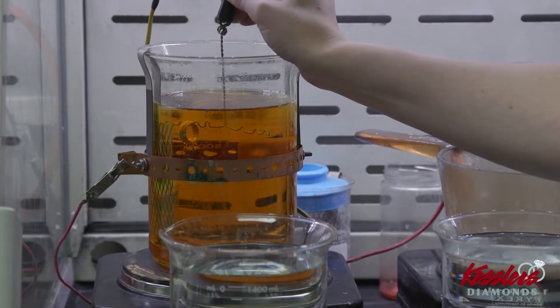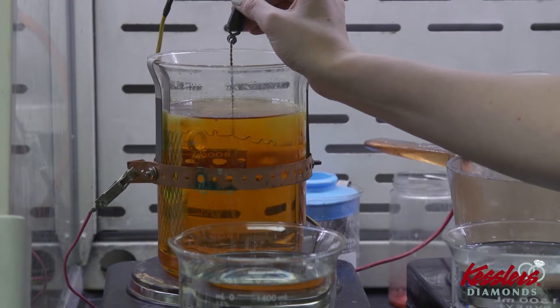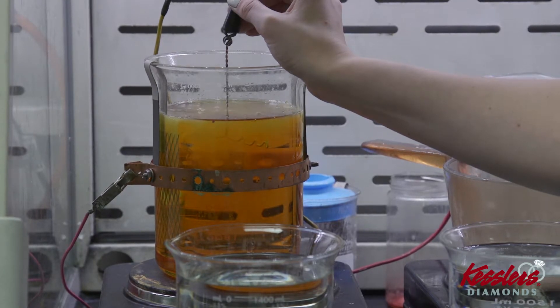Inside the orange beaker is a mixture of concentrated rhodium. Rhodium is a metal that's in the platinum family, and when it's in this liquid form and we add electric current to it, we can magnetically plate it to a piece and give it a nice plating of rhodium so it has that bright white finish to it.